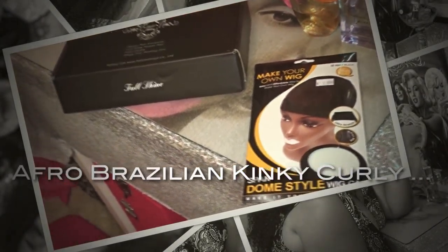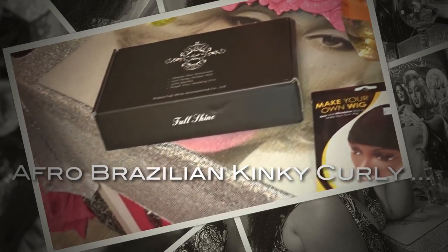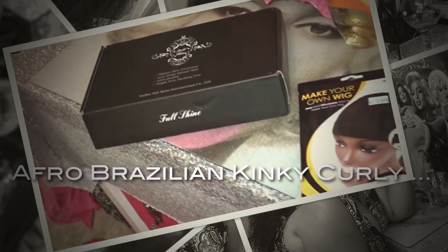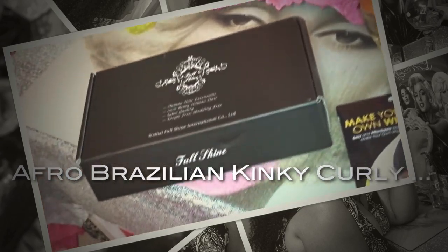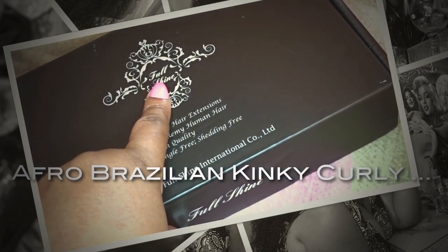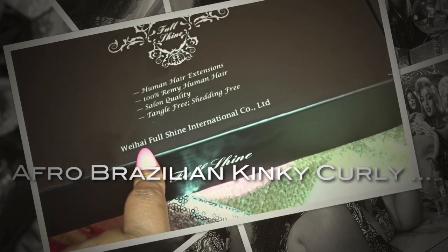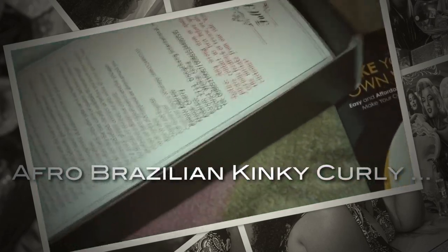Good afternoon everyone. Today I'm going to be doing another unit — this is going to be a kinky curly look. However, I'm only going to show you the closure right now because I'm waiting for DHL to deliver three bundles of hair: I believe it's going to be 24, 22, and 20 inches. I've already got the cap pinned down on my mannequin.